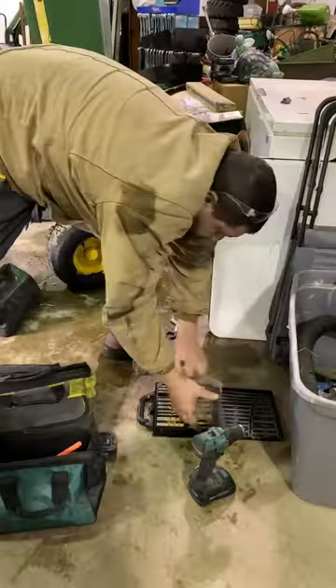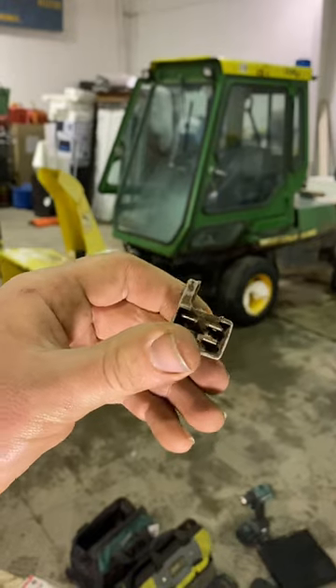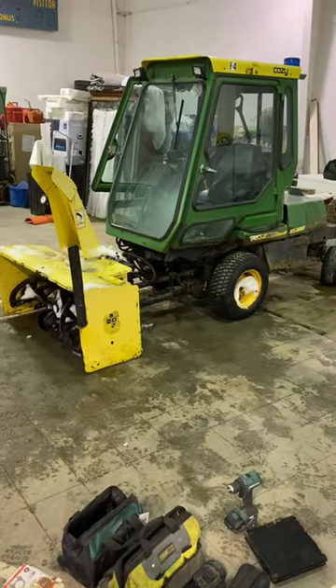If anyone's wondering why we don't buy a newer machine — a two-year-old one is $43,000 and a new one is about $50,000. This was all the waste that was created. Done with this and on to the next project, which is snow.